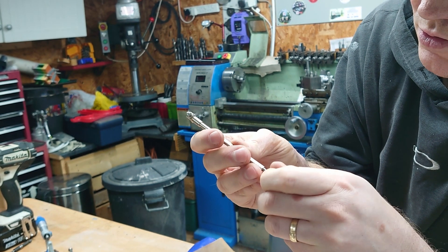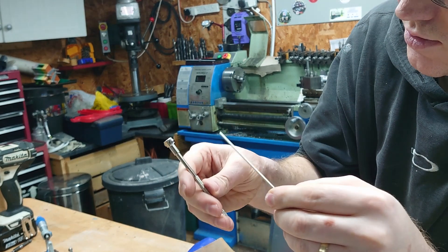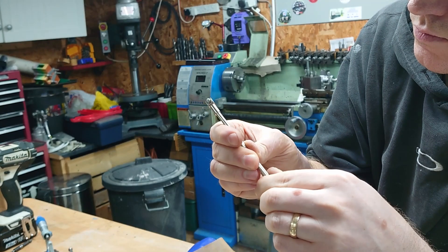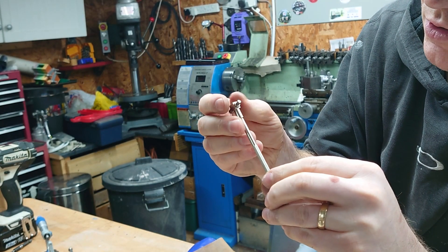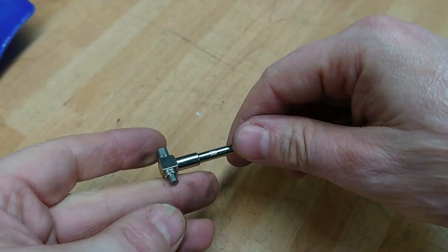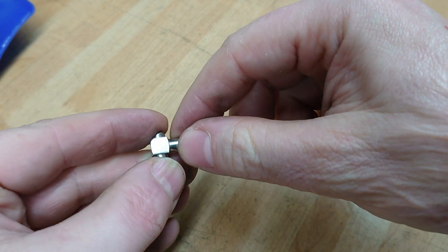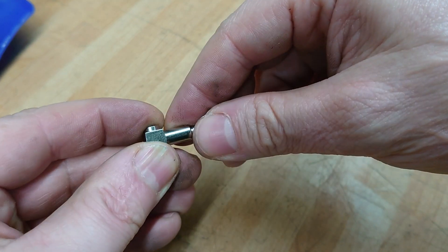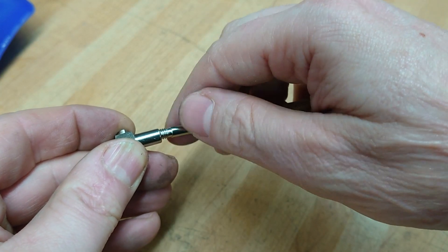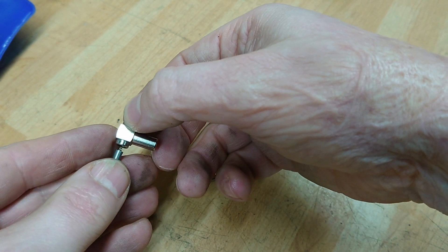If you unscrew the bottom you just find there's a push rod - well, no, that's not it. So then what else can I unscrew? The top bit here, and then I unscrewed the next bit here, but I was being an idiot and I was holding it by the sides, not by the plungers. So when I undid this, the internals of this thing launched themselves across the workshop, never to be seen again.